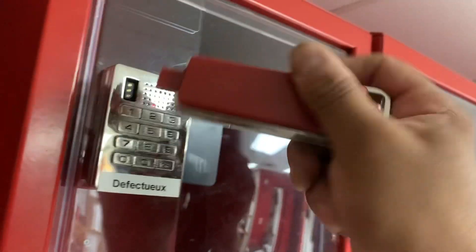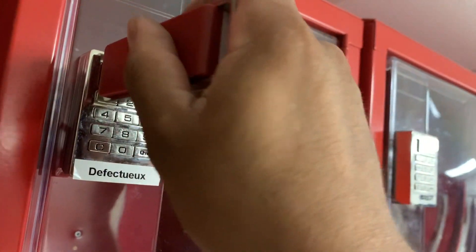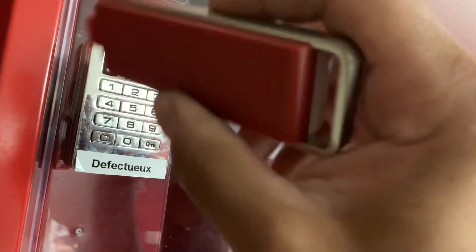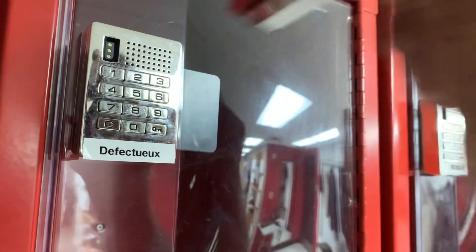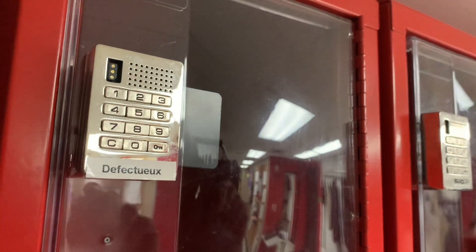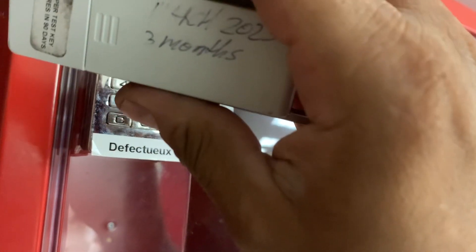Basically it's expired so it's not going to work. But if you try many, many times — maybe around 10 to 15 times — it opens, because it's giving like a boost. You can't just try once; you have to try many, many times until it opens.